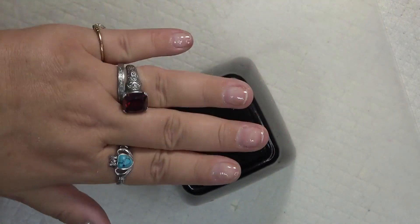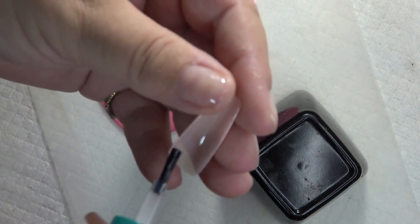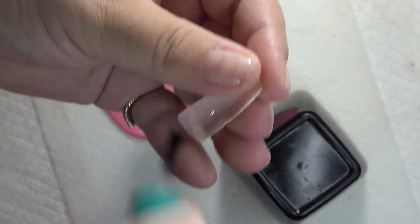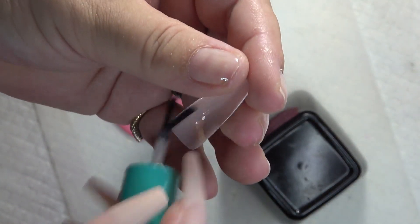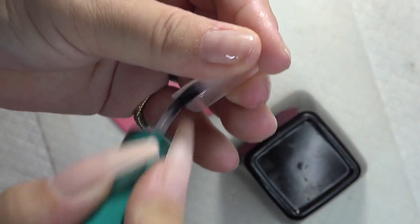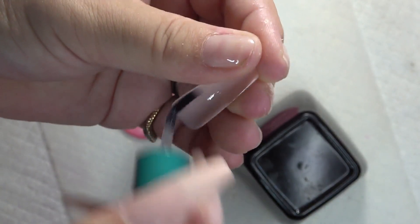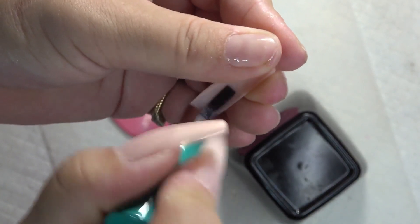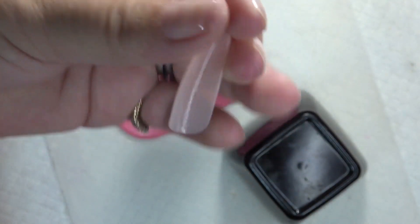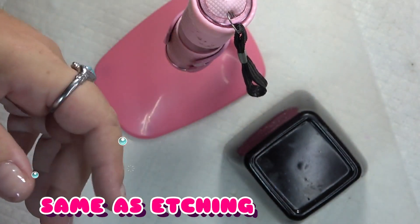After they're fully cured, I'm going to take my primer again from Eno Couture and prime right at the cuticle area where those nails are going to touch my actual nail. Prime that and make it tacky in there. Do that with all the nails.